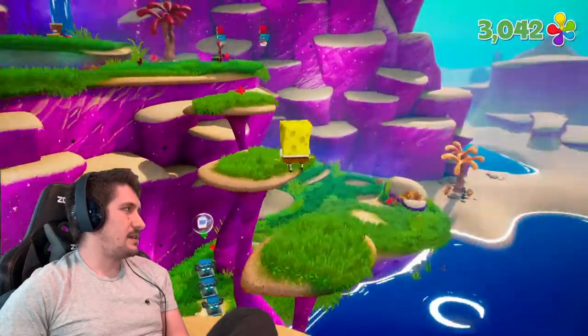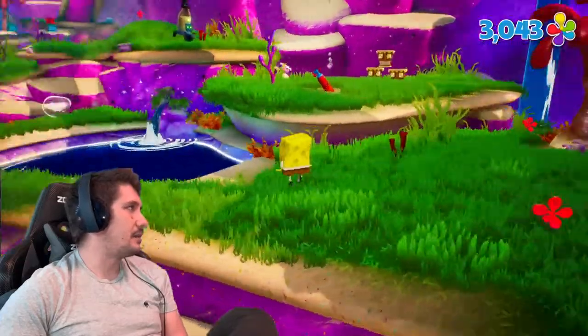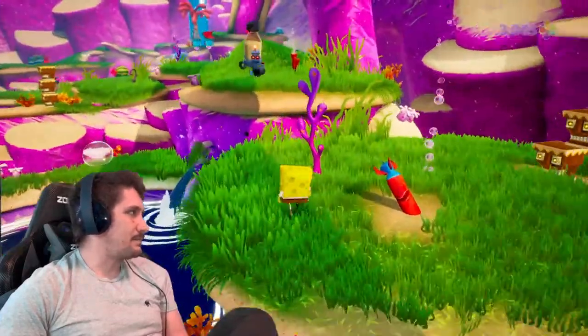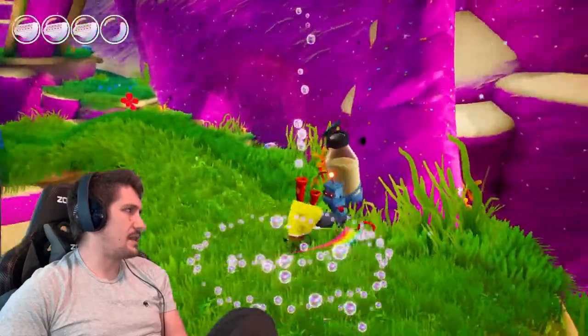I think we're actually getting kind of close to the king jellyfish, so maybe I will just play through to that point again because it was kind of fun. I used to fight that boss. I think he's only just up here — it's not that far.